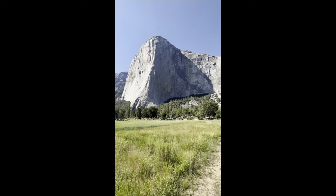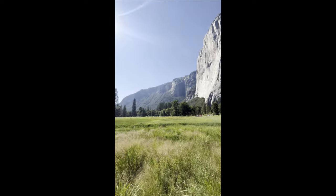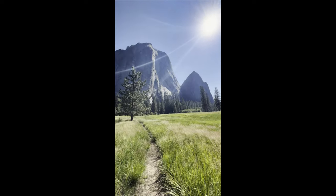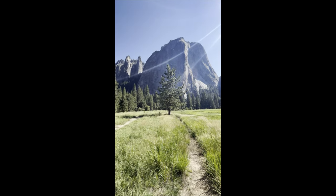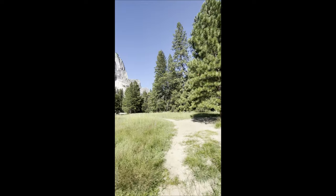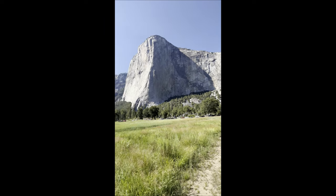El Capitan, Yosemite National Park. Fortunate — it looks like the climbers are all on the other side.